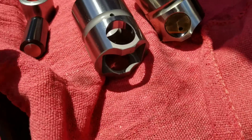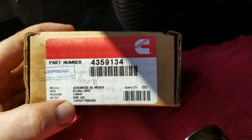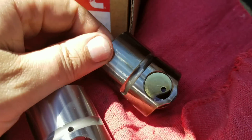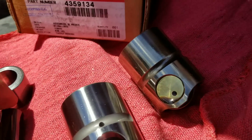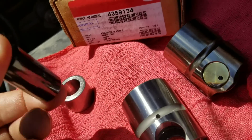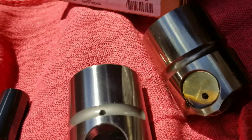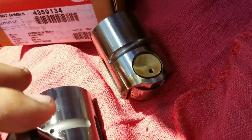I have the new part number for this tappet: 4359134. This is the old tappet — the brass bushing — and this is the new one, the diamond coat. The diamond coat is like hardened steel and it can be disassembled so you can just put the pin back. The old one needs to be pressed out, but Cummins doesn't use it anymore.